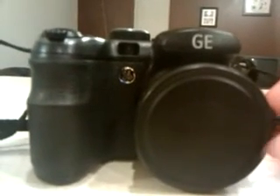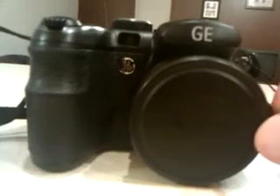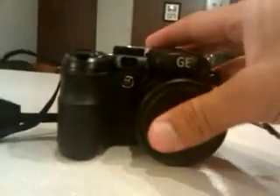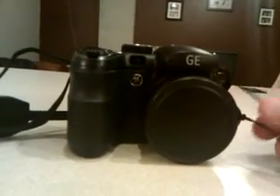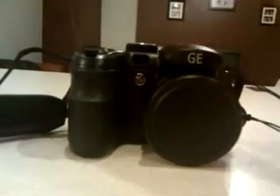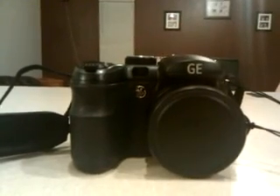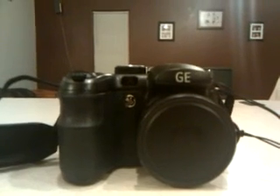For that price, you cannot beat any other camera. My dad, who is a veteran in photography — he's won local awards and done photo shoots for weddings, portraits, plant life, children, adults, scenery, and modeling — he loves this camera and was absolutely astonished that I said $150 instead of $600, which is more close to what the value of this camera actually is. I just wanted to give my two cents about the GE X5.